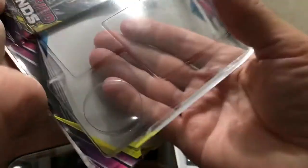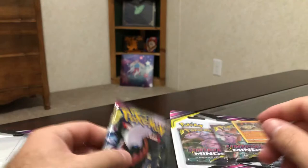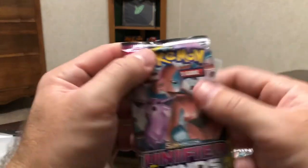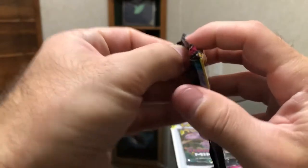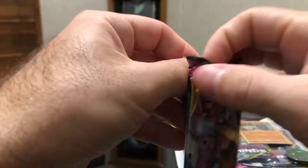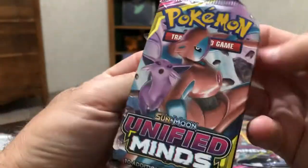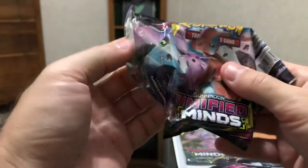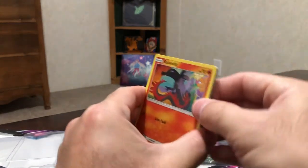Let's pull the other blister packs out of here. I don't want to mess up the cards trying to save the cardboard. I'm going to save that one for last because it was not wanting to come out super easily. Let's see if I can get these to tear. That's a lot easier — on the dollar packs it seemed like they didn't want to open up very easily.